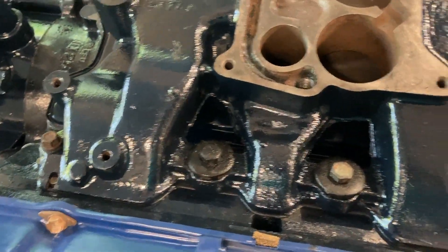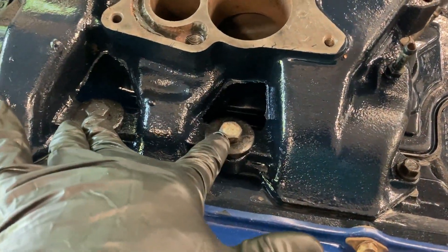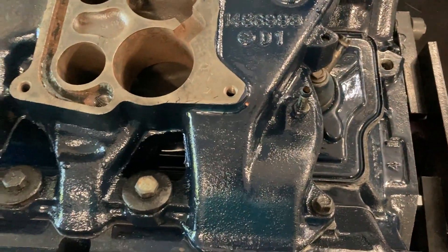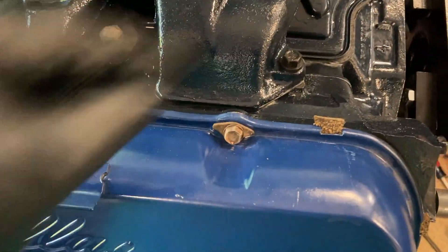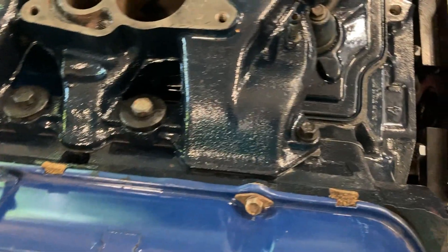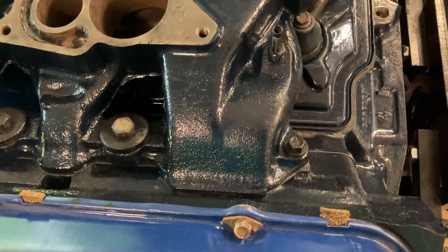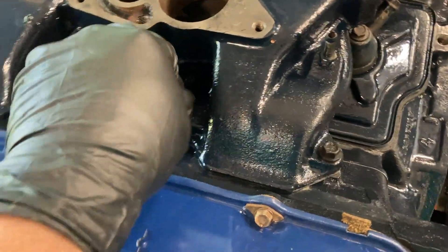Then I put the intake on, which has eight bolts total. I think from the factory two of them were studs with nuts on them — I just went ahead and put bolts back in there. These are the original bolts that went in the corners. It tells you to torque the four corners at 30 foot-pounds and the four middle ones at 25 foot-pounds.